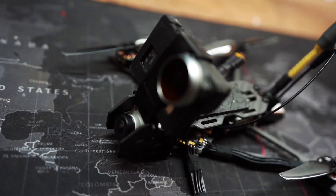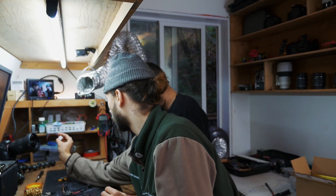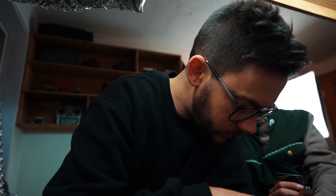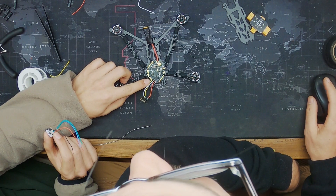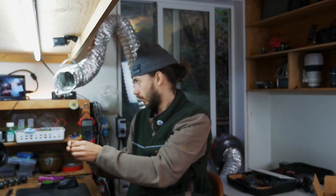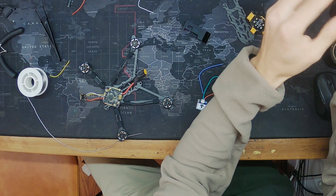The GPS plugs in right there and you'll have to solder four wires, which is nice. We're going to wire those into UART2 — TX2 and RX2 are right there, and then power and ground up here. We're just going to put the standoffs inside a little TPU here and dry fit the GPS.